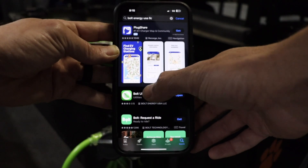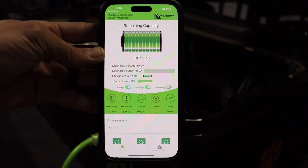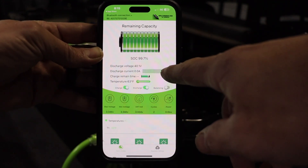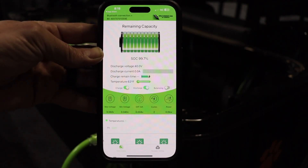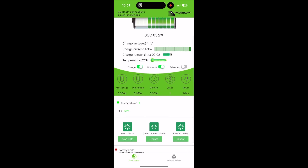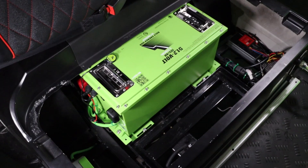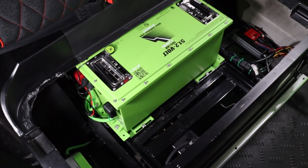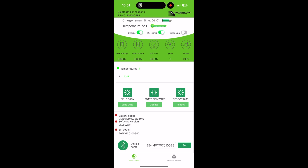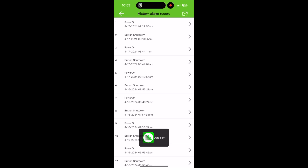While you're waiting for your battery to max charge, we recommend downloading the Bolt Energy USA mobile application from the Android or iOS app stores. The Bolt app connects your mobile phone to your battery via Bluetooth and shows battery data in real time. The update firmware feature allows your Bolt battery to be updated via your Bluetooth and wireless connection, keeping your battery up to date with current settings in the rare event of an update. The Send Data feature allows the battery's data log to be sent to a Bolt Energy USA technician for diagnosis in the rare event of a warranty claim.